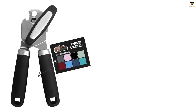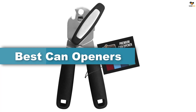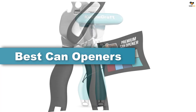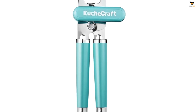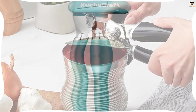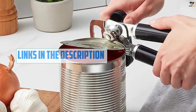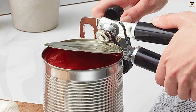Hey guys, in this video we're going to be checking out the top 5 best can openers available on the market for their true quality. I tried to make the list based on their popularity, quality, price, durability, user opinions, and more. If you need more information about these products, please check the link in the description section below, and don't forget to subscribe to our channel to get future reviews. Okay, let's dive into the video.